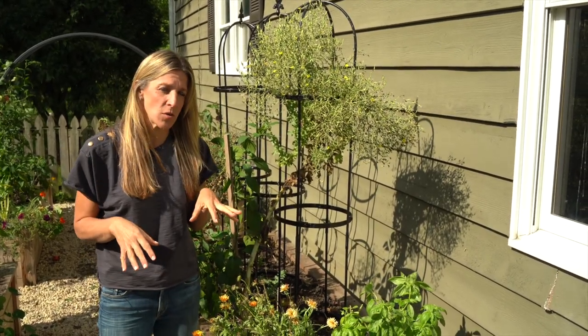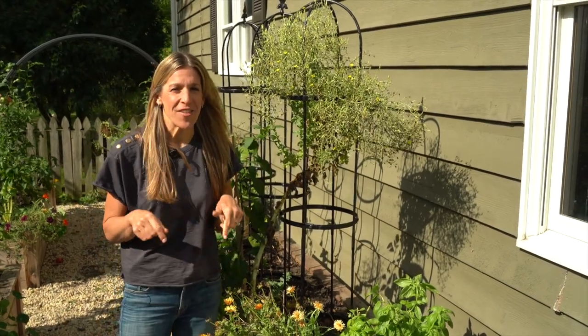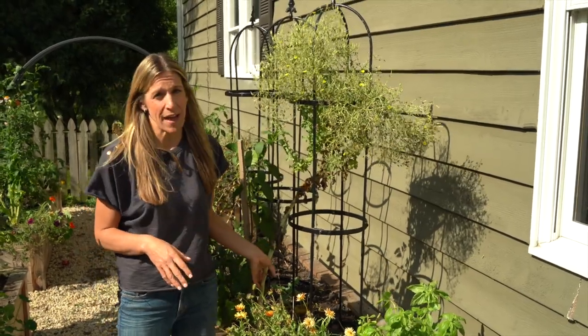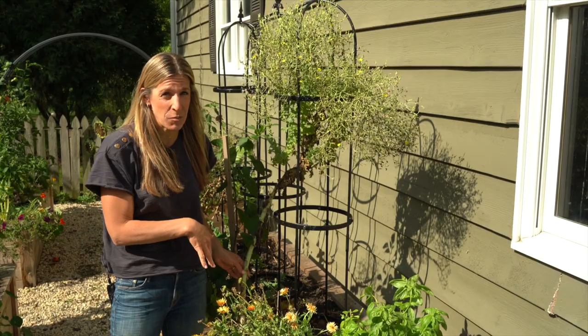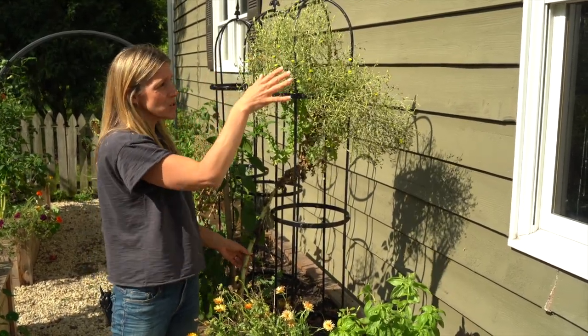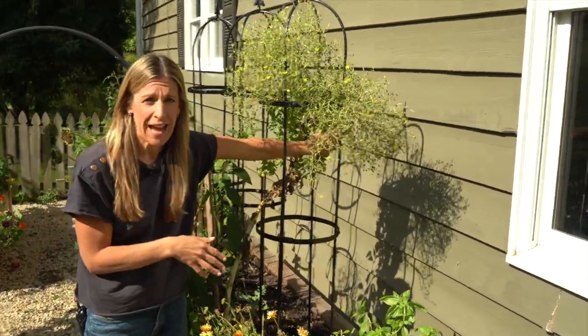If you haven't heard the story of Lucy, be sure to go back and watch some of our other videos on the channel about Lucy. She's an heirloom lettuce plant, and I quickly realized as the lettuce plant started to bolt what a unique kind of plant Lucy was. I've let her just continue and start to produce seed, and you can see how huge her seed head is.